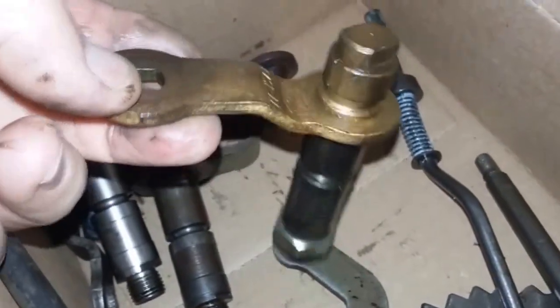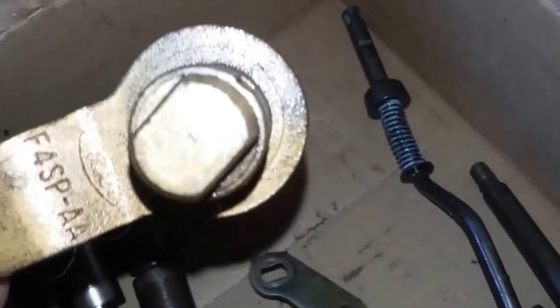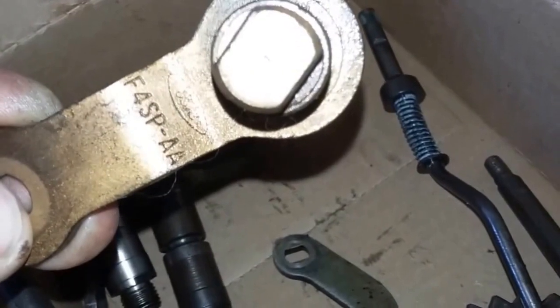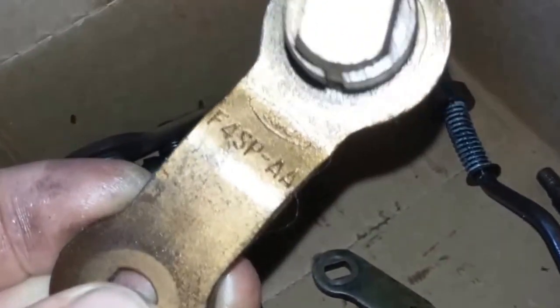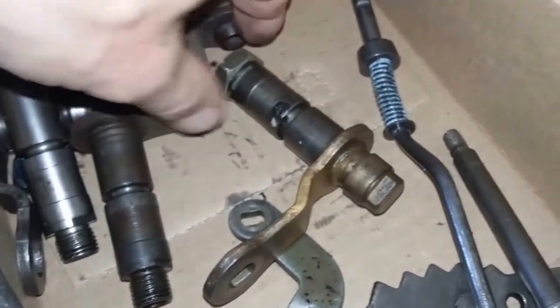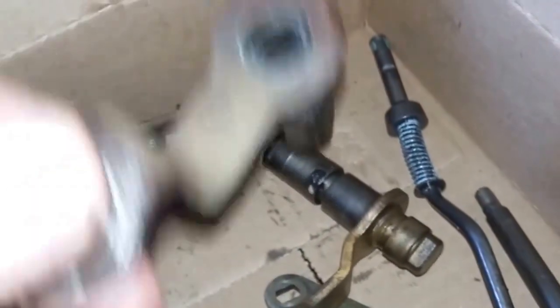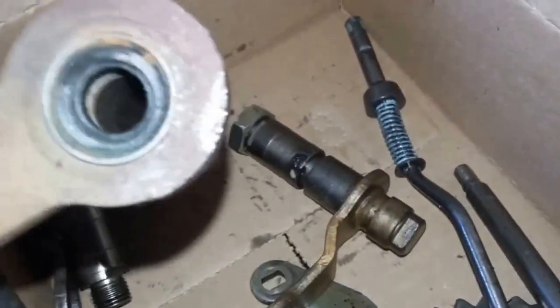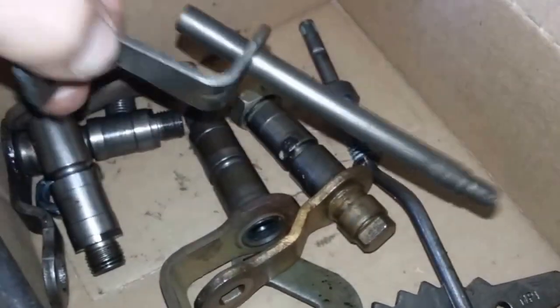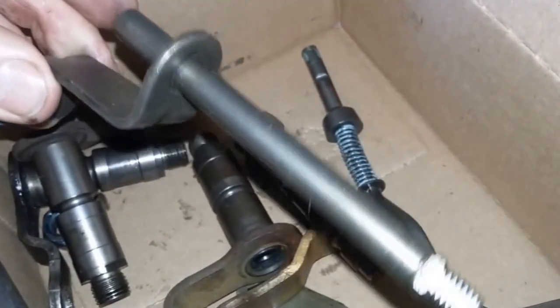This one, however, is a 4R70W because it has no place for the throttle valve rod to go through. It's cast F4SP, which makes sense — it would probably be an AODE, cast in 1994. The first year of the AODEs — well, the second year, because there were AODEs in 1993. See the hole for the throttle valve rod? This is the inner rod for the throttle valve.